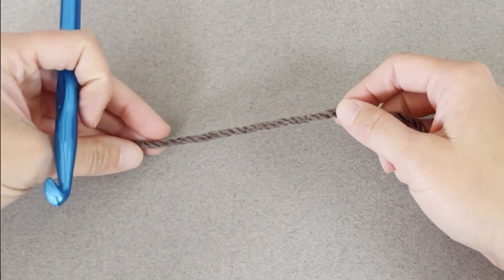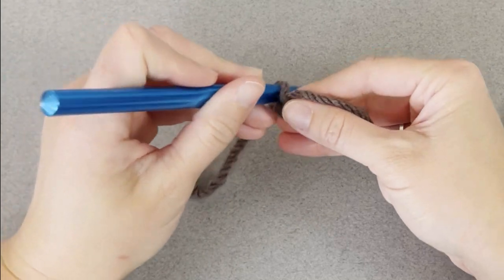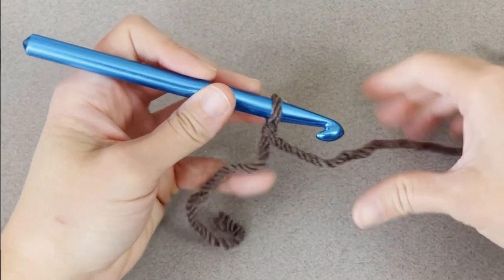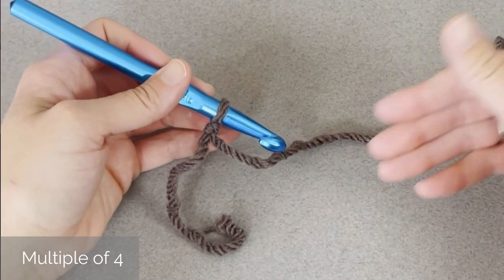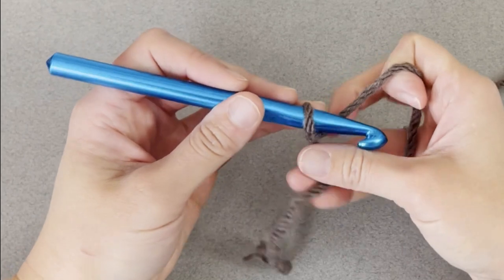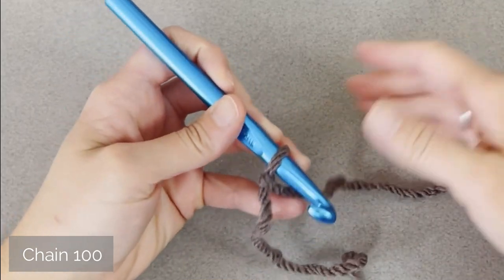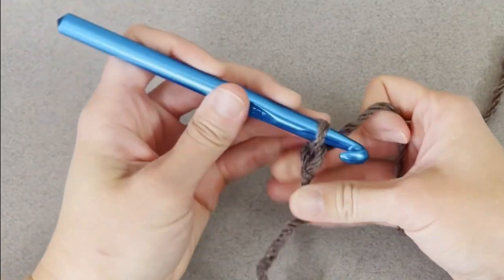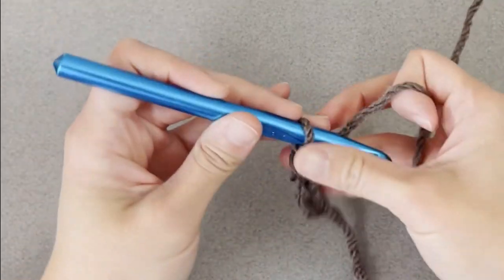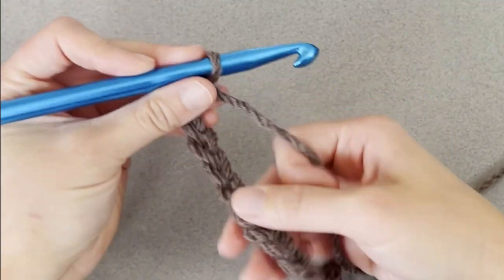Starting with a tail long enough to weave in our ends, create your slip knot and attach your crochet hook — we are ready to go. The 3 double crochet shell stitch pattern is worked in a multiple of 4. So if you want to adjust this pattern, just make your foundation row in a multiple of 4. For the blanket I made, I worked 100 chains, but for the swatch here I'm just going to work up 20.